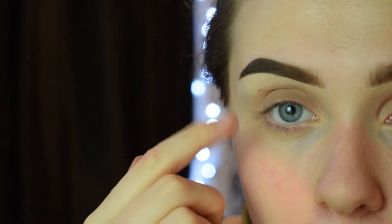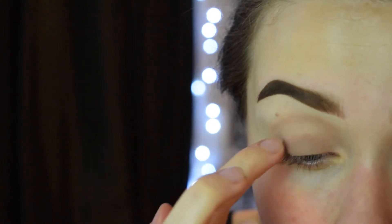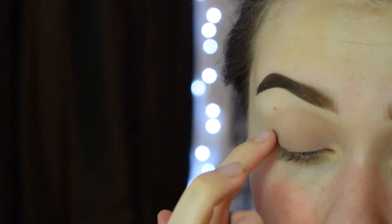And then I'm just going to blend that in with my finger. I'm now going to go in with Essence Super Precise Eyeliner and I'm just going to do a really simple little wing.